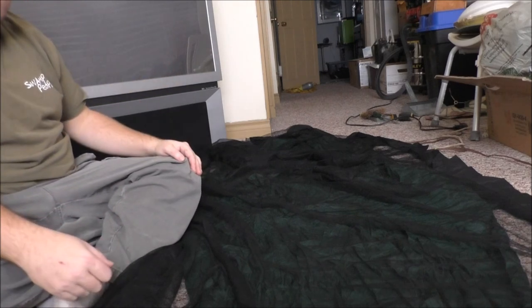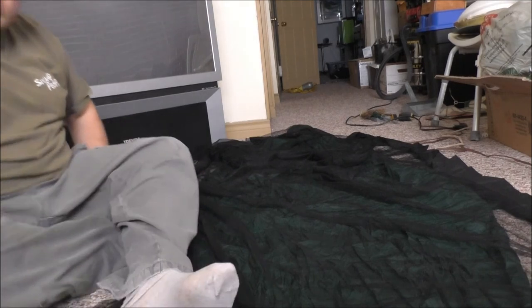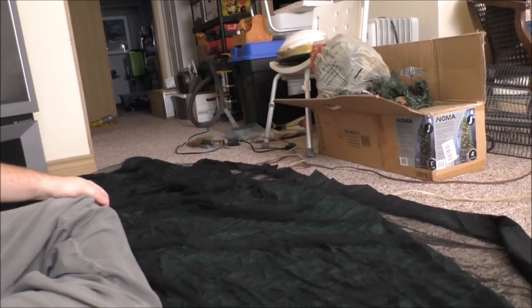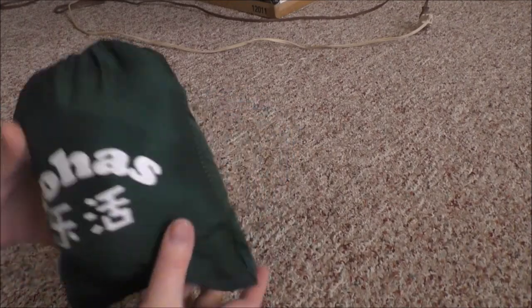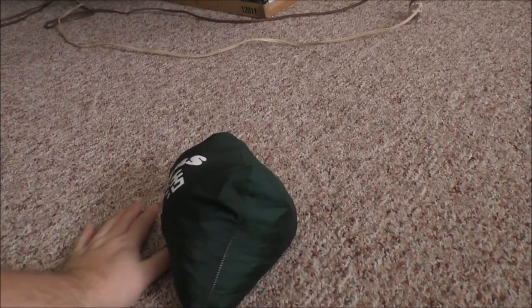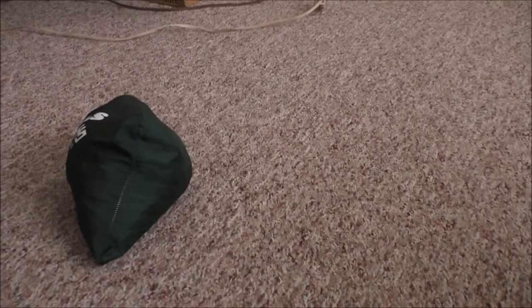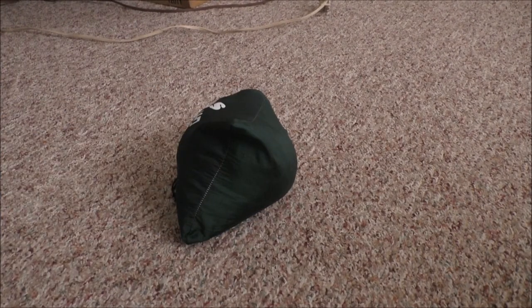So that's the hammock, guys — pretty awesome. Not that expensive on Wish, you can get it in different colors. I was able to get everything back in its bag, so it doesn't take too much room at all. There's my hand — that's how much room it takes. I didn't put the netting in there with it because it just wouldn't fit, so I'm gonna have to roll up the netting separately, but that's fine. This should definitely make my bug-out bag a lot lighter.